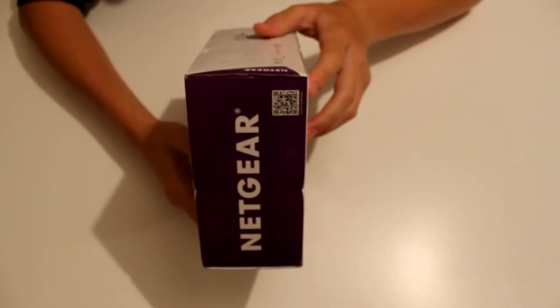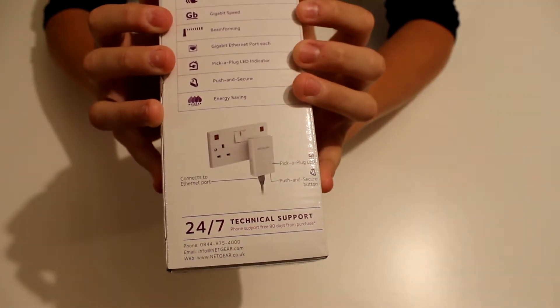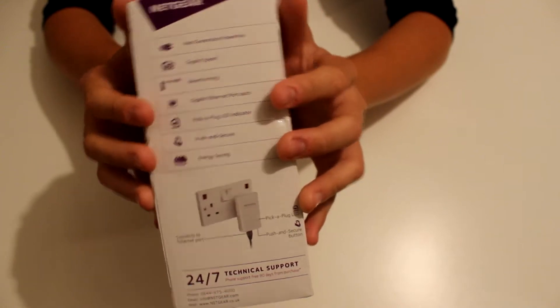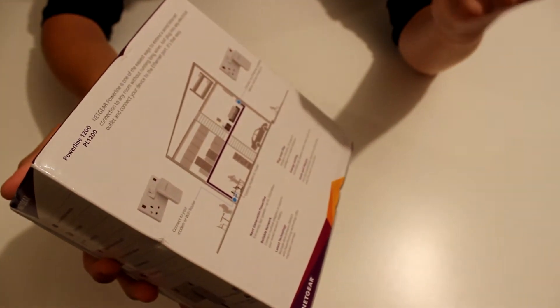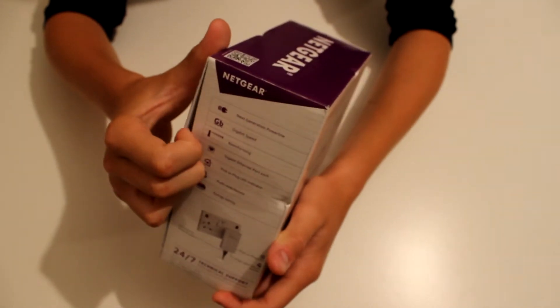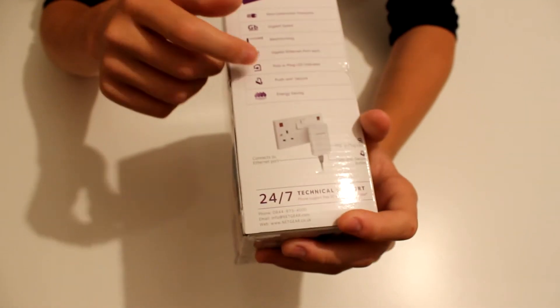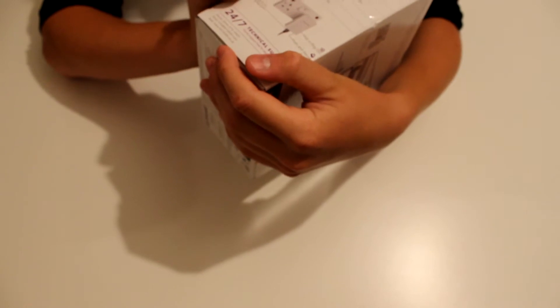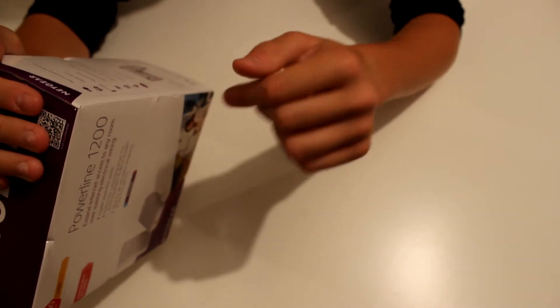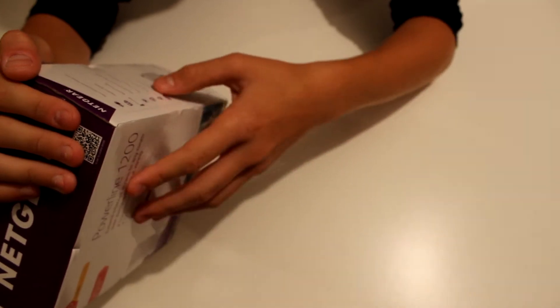It features next-generation powerline technology, though I'm not entirely sure what that means. It has gigabit speed, beamforming — also not quite sure what that is — and gigabit ethernet ports, which is quite important if it's going to be as fast as the box claims. It'll need to push that speed through the ports, and I also have gigabit ethernet ports on my router downstairs, which is one of the reasons I chose this over 100 megabit ports. It also has a pick-and-plug LED indicator, which I think tells you whether the adapters are connected.